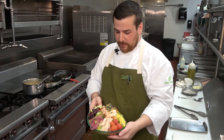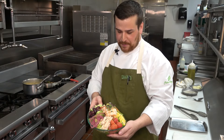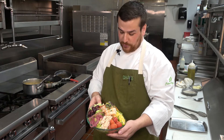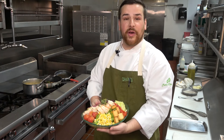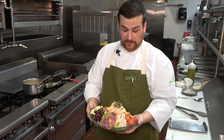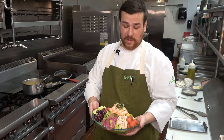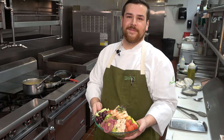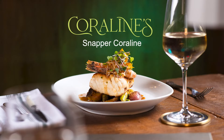Here I think we've put everything we have in the kitchen in this dish — some Coraline salad. We have hearts of palm, cherry tomatoes, roasted corn, croutons, red bell pepper, cucumber, olives, pickled red onion, sunflower seeds, a citrus vinaigrette, and of course beautiful U8 gulf shrimp. Thank you for joining us in the kitchen today. I hope you enjoyed it as much as I did. We look forward to seeing you. Thank you.